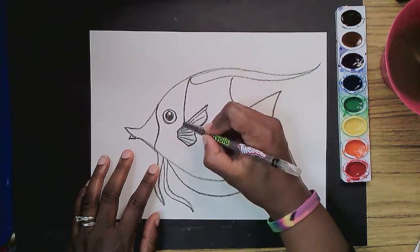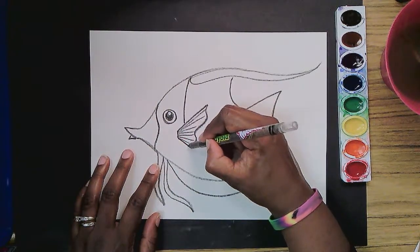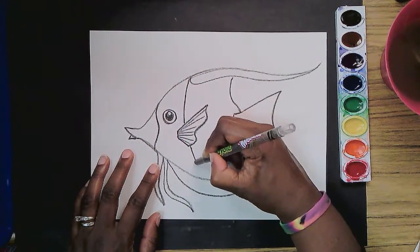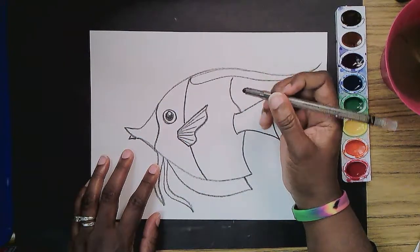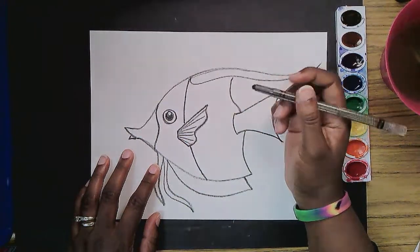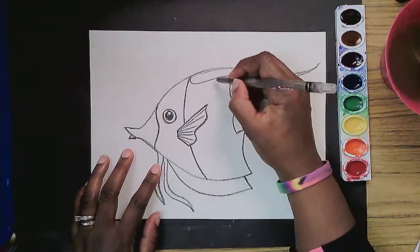So let's continue the line that we started here — it continues on beyond the fin and it comes down, down, down to here. Angelfish. Next I'm going to add a stripe that comes in front of the tail. The tail is also going to have a stripe. So I'm just going to go with the curve of this back part here.